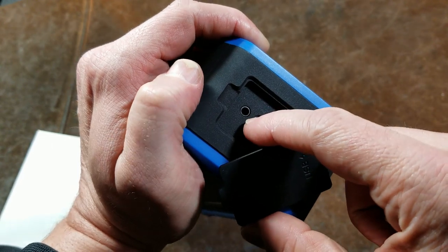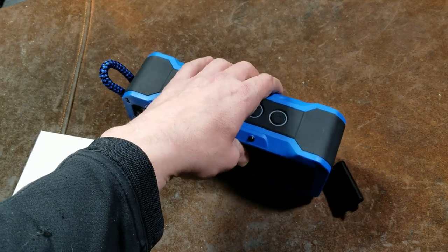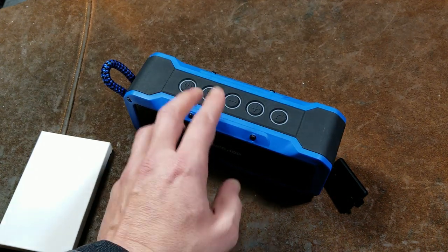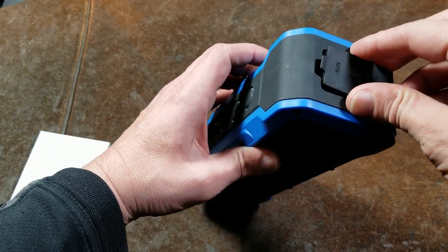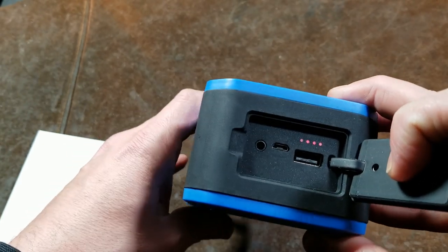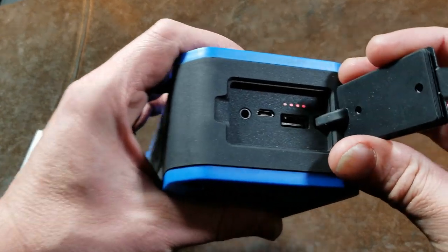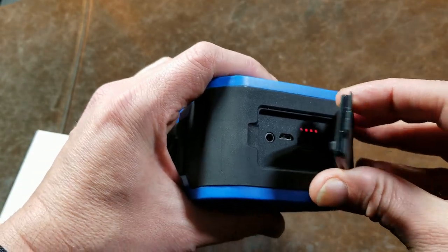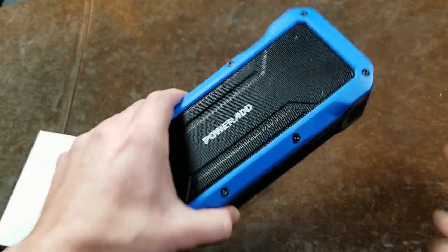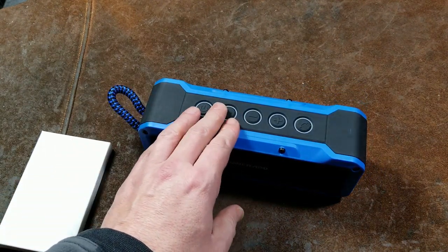One thing I noticed is when I used the auxiliary jack, the maximum volume out of the same phone — in this case a Galaxy S6 — was less than the volume you could achieve through Bluetooth. The speaker also has a 4-amp, 7.2-volt lithium-ion battery — 4,000 milliamp-hour, so essentially a 28-watt-hour battery — so you can use this to charge your phone. You'll get about one charge out of it if you're charging and playing music at max volume, probably only lasting about an hour. With the built-in battery alone, maybe three to five hours at maximum volume.